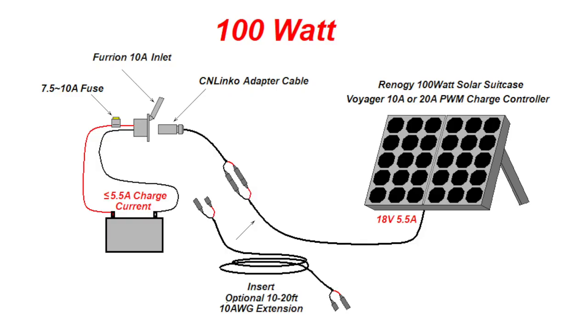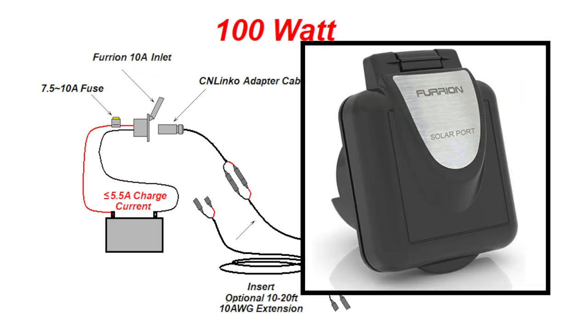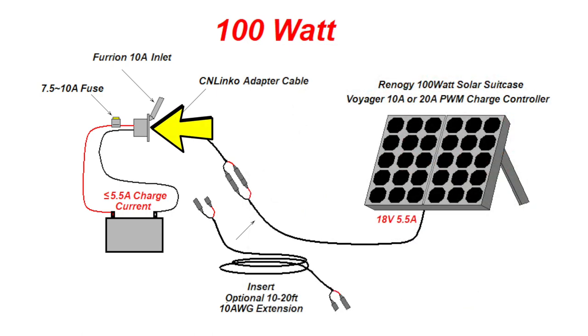Scenario three is probably the most common. Here we use the RV manufacturer's installed Furion solar port. This port is limited to 10 amps and often has a 7.5 to 10 amp fuse. Many manufacturers do not actually connect the solar port to the battery, but rather leave it disconnected, so you may have to connect it yourself. Due to the 10 amp limitation of the solar port, you must limit the solar panel to 100 watts — the Furion solar port was intended to be used with Furion 100 watt panels. You will also need an adapter cable that goes from the CN-Linco style connector to the MC4 connectors. You may use an extension cord here as well, but limit the length of a 10 AWG extension cord to 20 feet. Finally, the charge controller shipped with the Renogy solar kit can be either a 10 or 20 amp version.